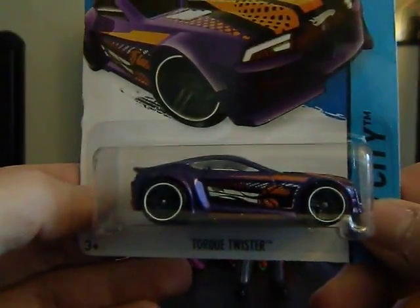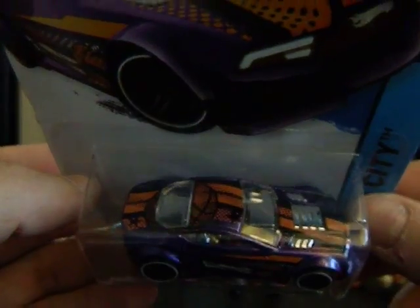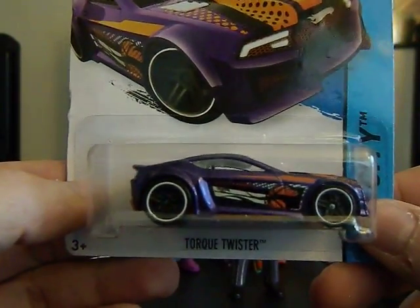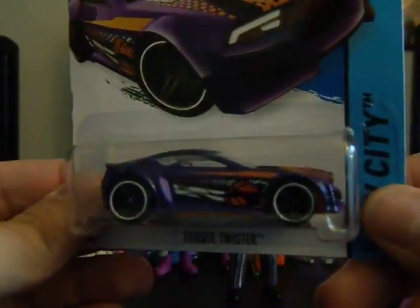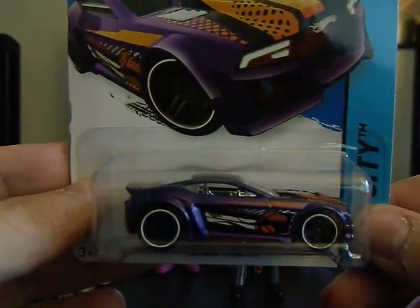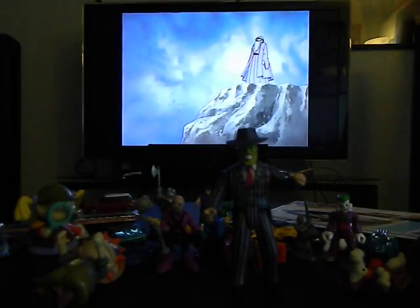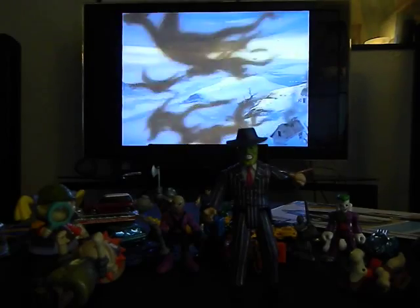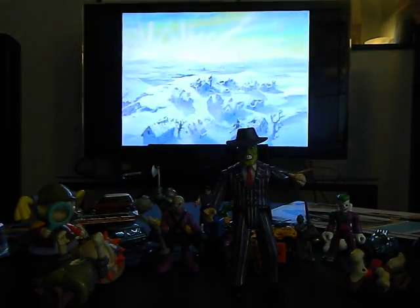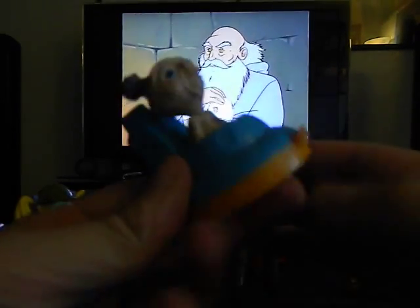I've got a Hot Wheels here — a Torque Twister — which I do not have yet. I'm going to crack this one open because I just love opening up recent Hot Wheels. I don't keep recent Hot Wheels in the package unless it's something like the Batmobile or something extra special, but that's rare for recent ones.